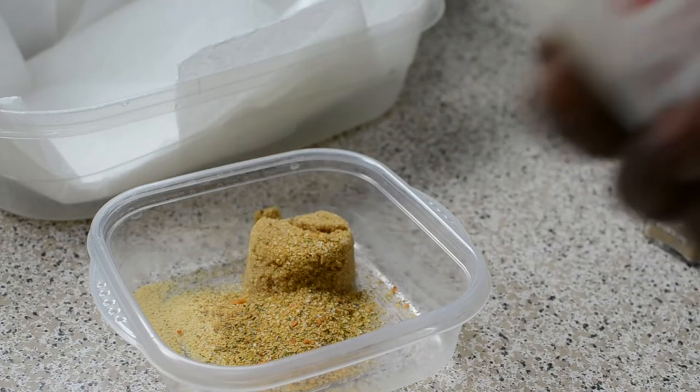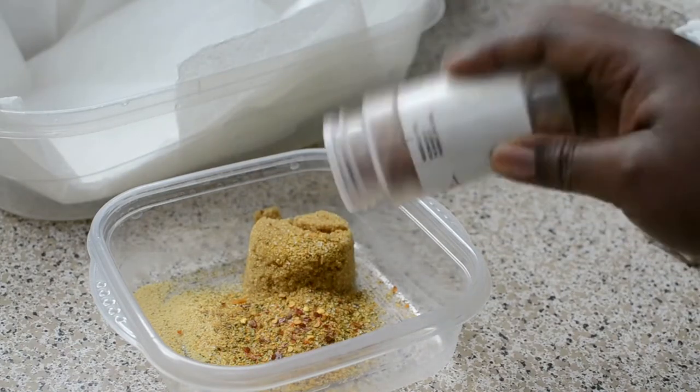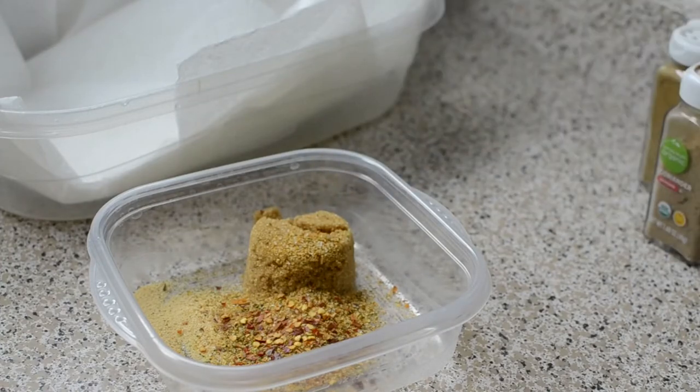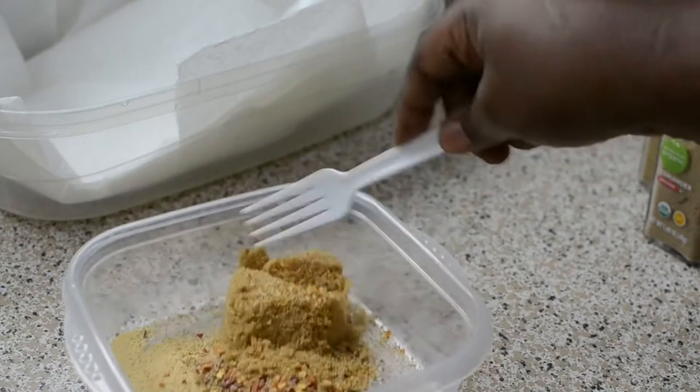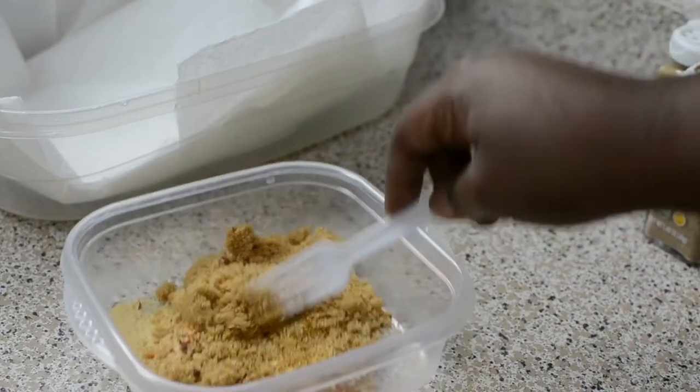Then you're also going to add some crushed red pepper flakes — you can use cayenne. I'm making about six or seven chicken thighs. To this you're also going to add salt. You're going to mix this up and this is going to be the rub for the chicken.